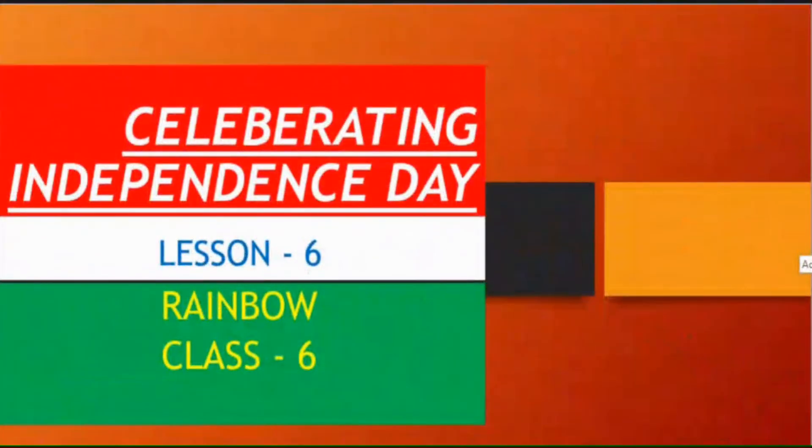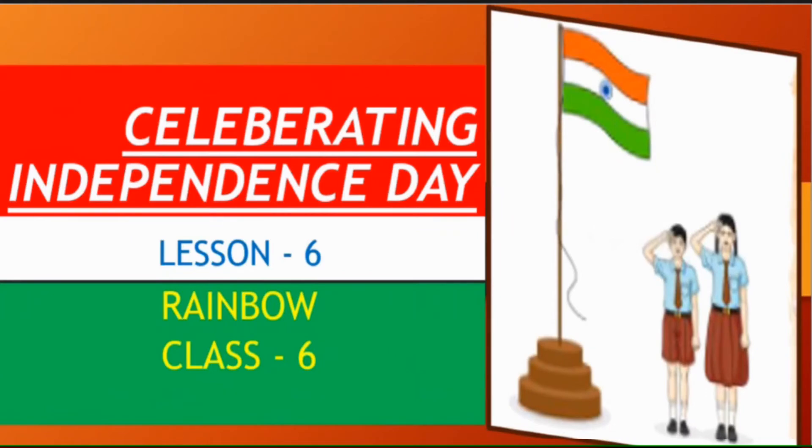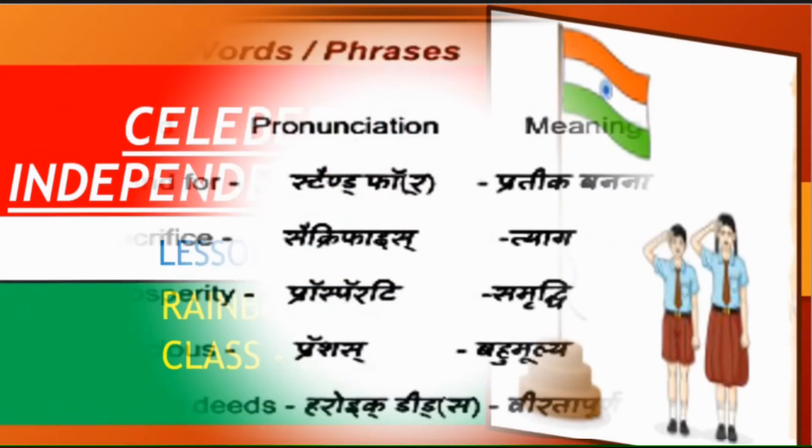Good morning 6th class. Today we are going to learn lesson no. 6 — Celebrating Independence Day. Celebrate means Manana, Independence Day means Swatantrata Divas.